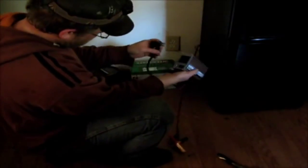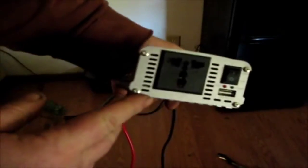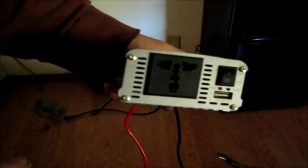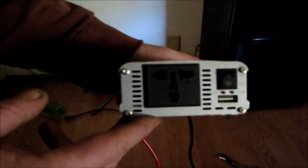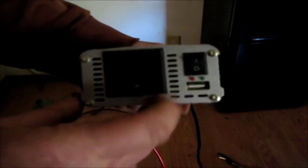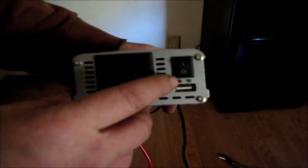It works whether you're in the US or not because the outlets are spaced for it. It has a little USB plug and it has an alarm and automatic shutdown — like when your battery is too low it'll automatically shut itself off, things of that nature.